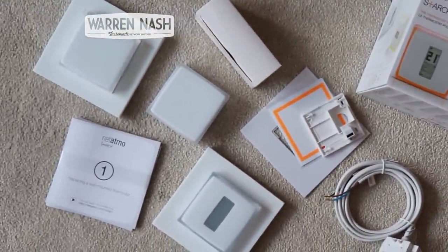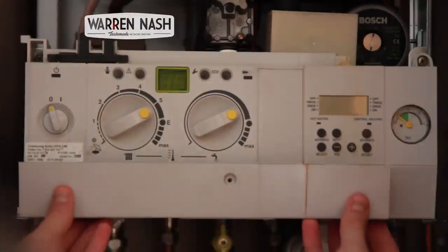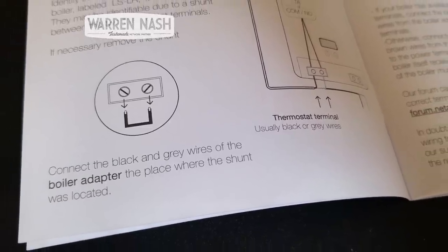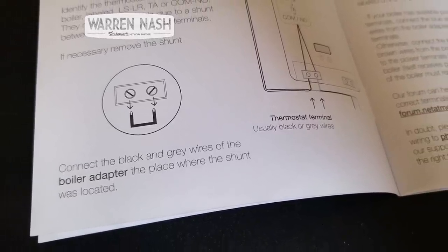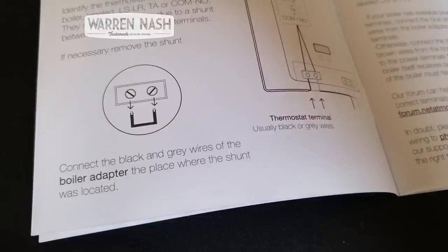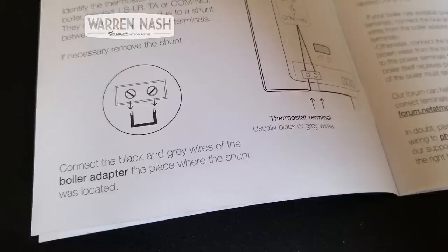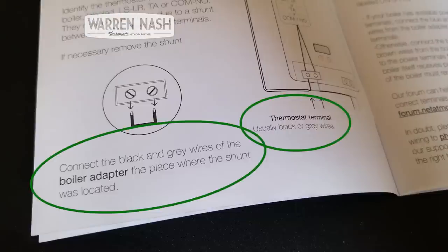Now my boiler is not new by any means, so I was worried it wouldn't be compatible. However, there is a checker on the Netatmo website and it was. Now to start with I did find the installation instructions a little confusing and conflicting. The reason being my boiler has an LS and LR connection for the thermostat, and the instructions don't explicitly say which of the grey or black wires you put into the LS and LR connections.